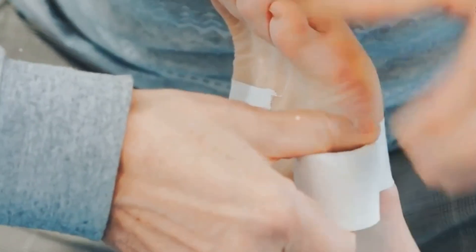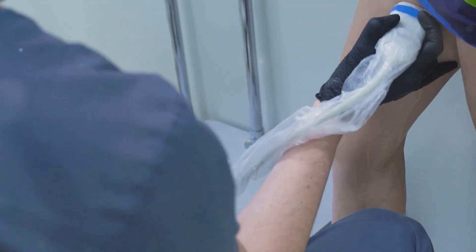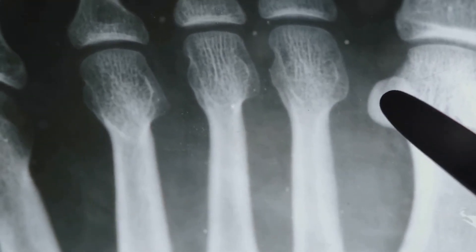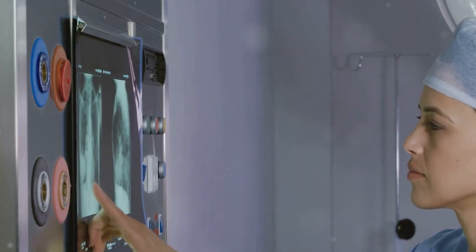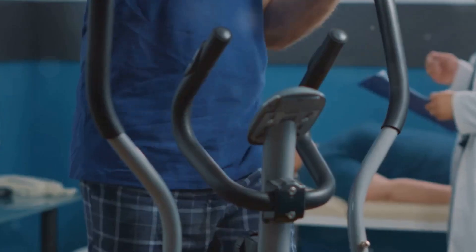Now let's address bone shin splints. These are a bit more serious and require a different approach. If you suspect you have bone shin splints, it's crucial to consult a doctor or a sports medicine professional. Bone shin splints involve inflammation of the bone itself, often due to stress fractures — tiny cracks in the bone that can worsen if not treated properly. Your doctor may recommend imaging tests like X-rays or bone scans to confirm the diagnosis. Treatment typically involves rest, ice, compression, and elevation, commonly known as RICE. Your doctor may also advise you to avoid high-impact activities and opt for low-impact exercises like swimming or cycling until the bone heals.